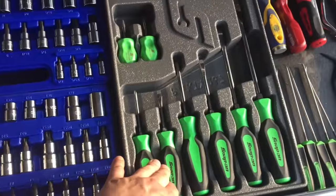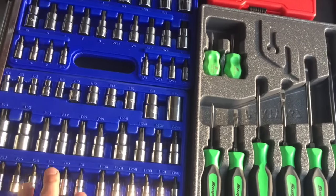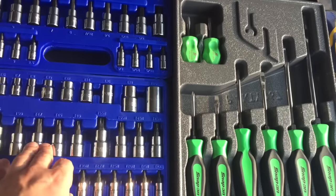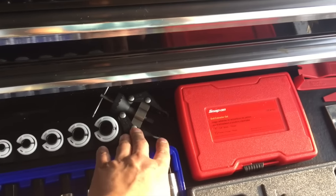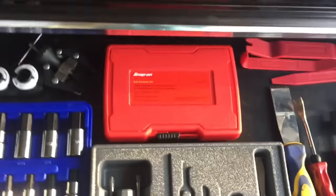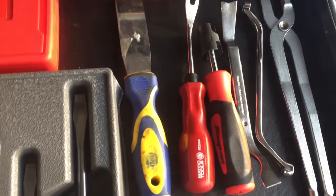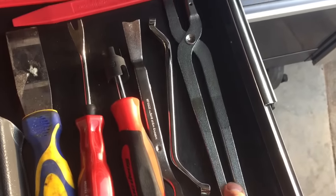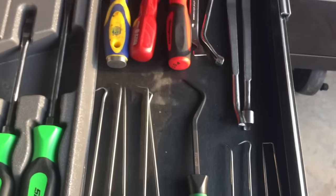Of course I had screwdrivers, but they're all magnetic tip, so I couldn't use those around computers. So I got a Snap-on, I got the Vim, Torx, and Allen. Quick disconnects. This is a Matko wiper arm puller and battery terminal puller. The Snap-on bolt extractor set — very similar to the Craftsman. I just picked this up the other day: the Matko panel popper. Brake tools for drum brakes, some Cornwell picks, Matko radiator hose pick.